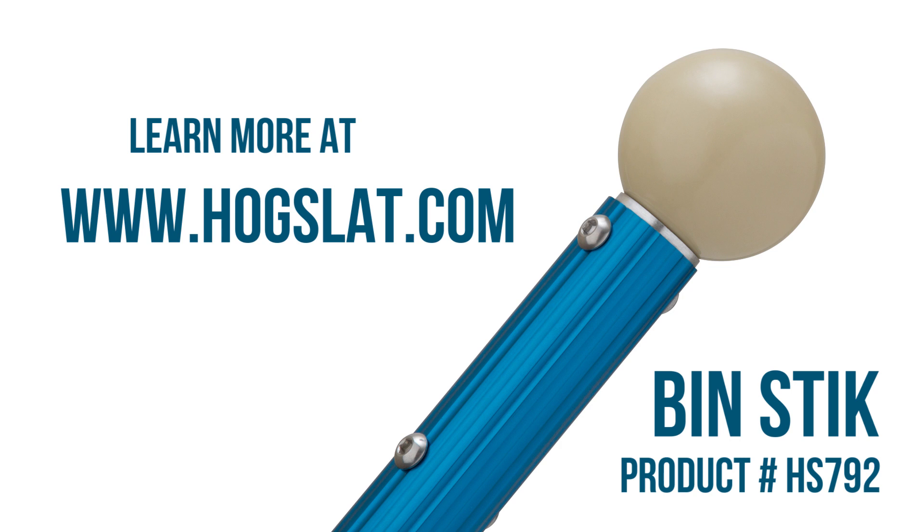The bin stick, available only from Hogslat. To learn more, go to www.hogslat.com.